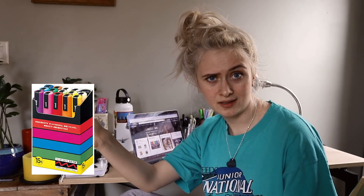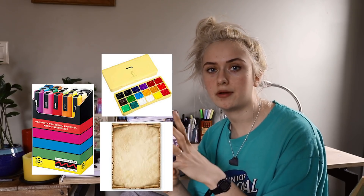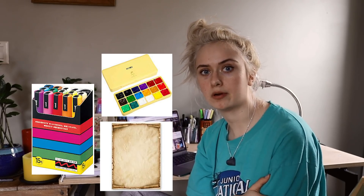So, we got the Posca paint markers, and then we have the gouache stuff, and I got some special paper so that we can put the gouache on proper paper. Place order. Your order has been placed. Perfect. Now we're just going to wait.